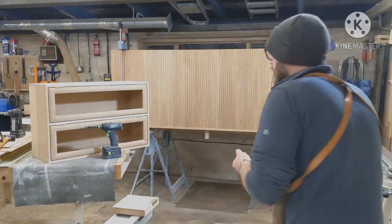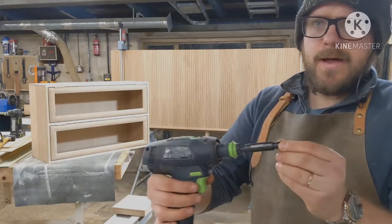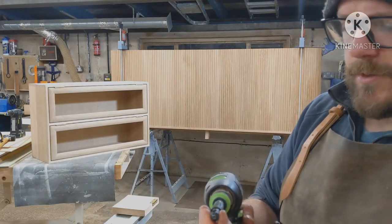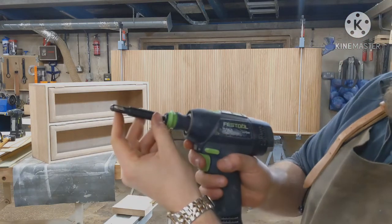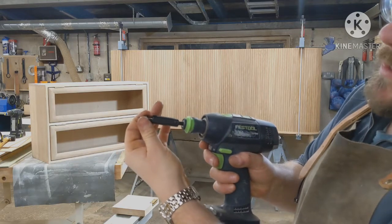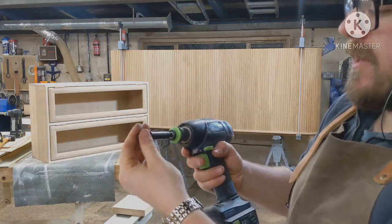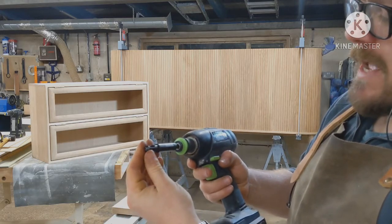But earlier this year I got some of these ones. These are from Axminster Trade, which is a tool company in the UK. I'm guessing they're probably rebranded in other countries under a different name. But these are fantastic. There's an awful lot more clearance between the pilot bit in the centre and this spring-loaded cage arrangement on the outside. And it just doesn't clog. I can fit 50 hinges and I don't have to stop and take the bit out and try to clear it like this, which is just really handy.